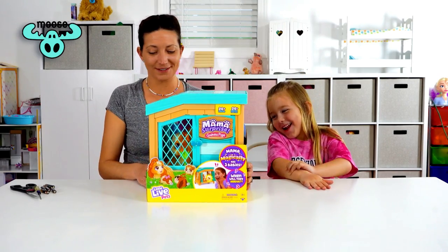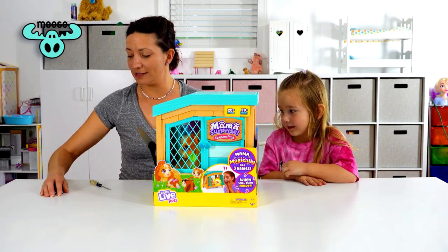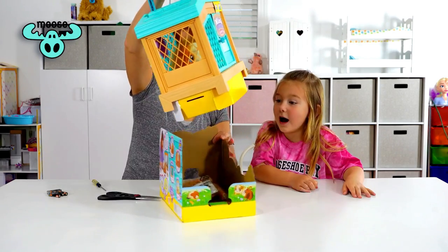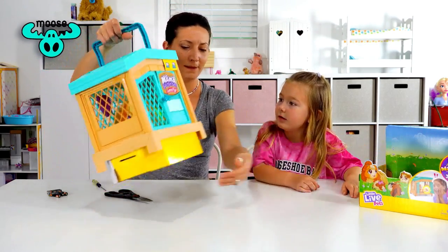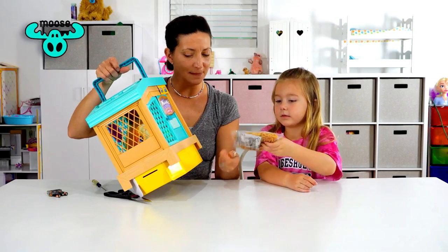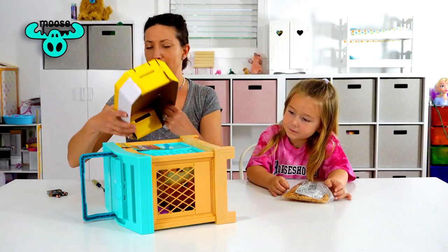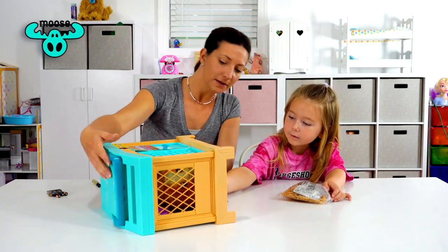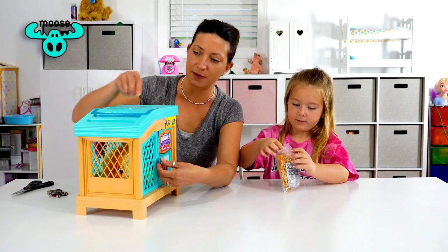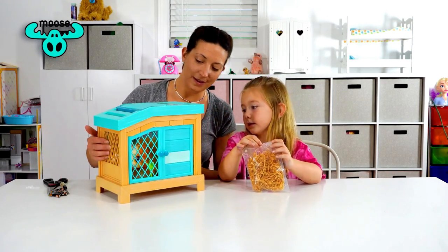First we're gonna need some supplies: scissors, a screwdriver, and six triple-A batteries. We're going to cut the sides of the box — here are the instructions and some paper for the mama's cage. On the bottom there are two little fasteners to take off. You need your scissors to snip these off, and there are a couple more snips here too, so make sure you have a parent to help you cut these little bands off.